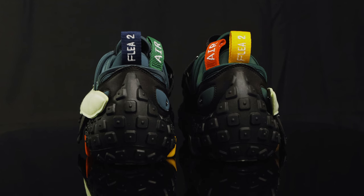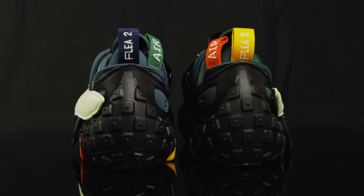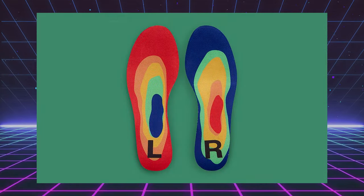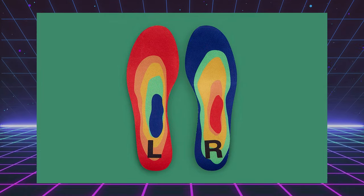Taking us to the back of the shoe, you have multiple pull tabs in different colors. On the right shoe it's red and yellow and it says 'Air' and 'Flea 2.' On the left shoe it's navy and forest green, and on the back of the ankle you have 'Air' embroidered on. The insoles feature a thermal heat map print with R on the right and L on the left.